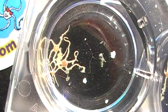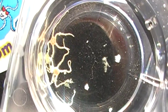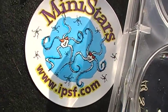Sometimes the arms will break at the tip, but they regenerate quickly. Mini Stars, available at IPSF.com, Indo-Pacific Sea Farms.